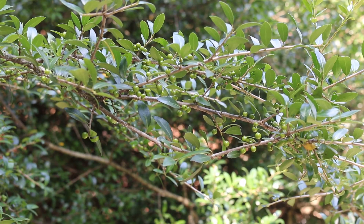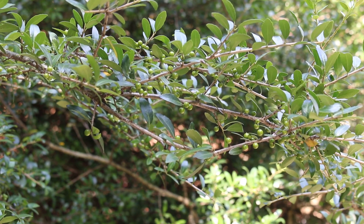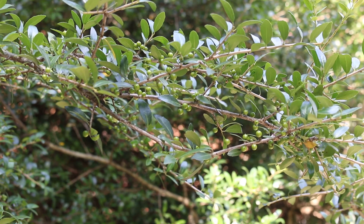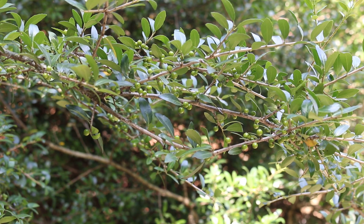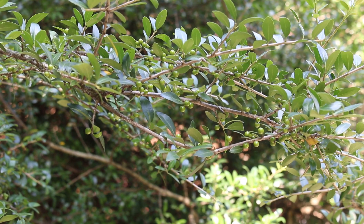Very small, round fruit will cover this plant and light it up in the wintertime. Right now we're looking at it in August and the fruit is still green. Here is a landscape tip: very popular in the deep south where it is often used as a hedge, screen, windbreak, or even a topiary.